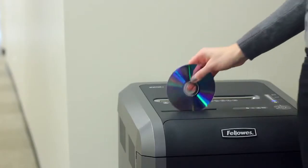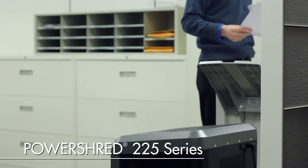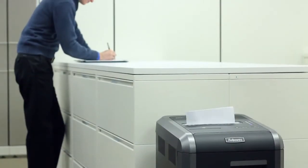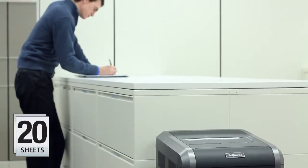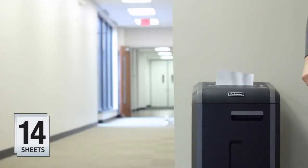Experience sleek design, innovative technologies, and hassle-free shredding with the PowerShred 225 series. The crosscut and strip-cut models shred 20 sheets per pass continuously, while the microcut model shreds 14 sheets and offers ultimate security protection.